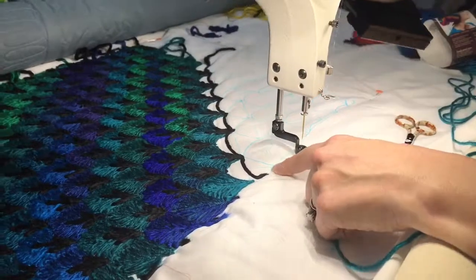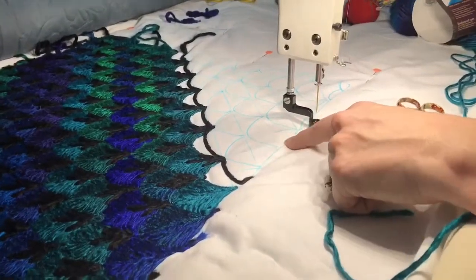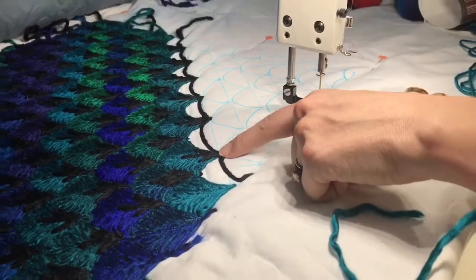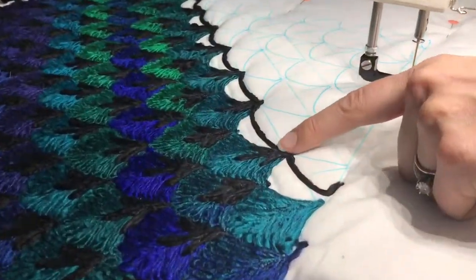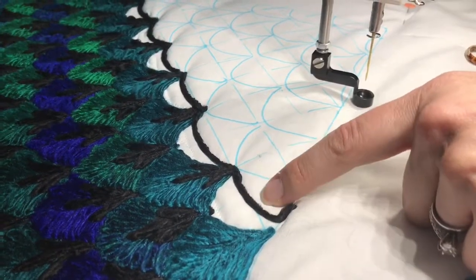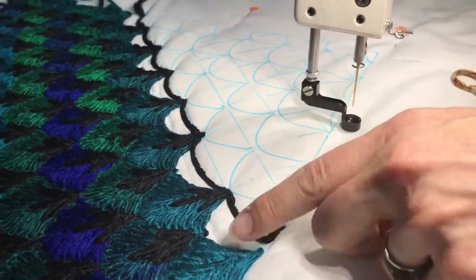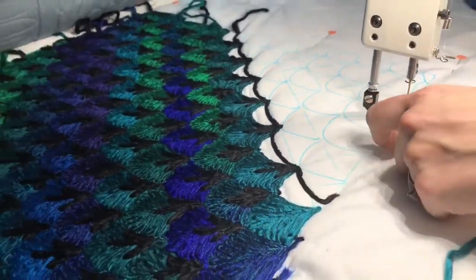You can see that I've marked just a standard clamshell grid on the diagonal here. Pay attention right here — I've got the previous row. I've done the black already and I'd like to go ahead and put the color in this row so you can see how that's layered. I'm working from the top to the bottom so that each clamshell is overlapping the row before.